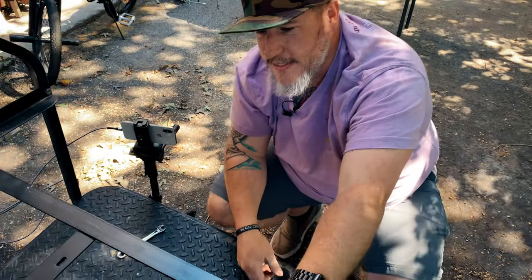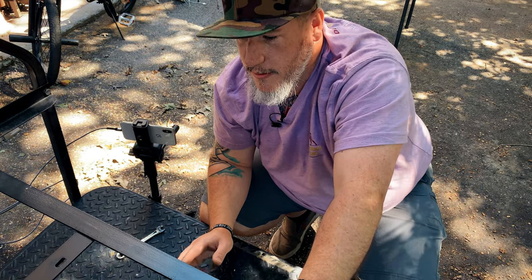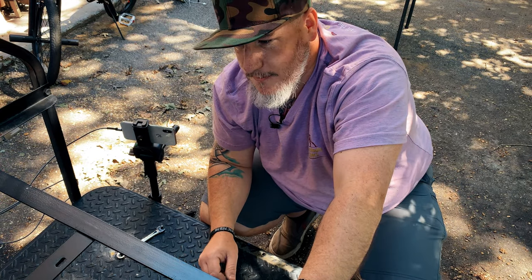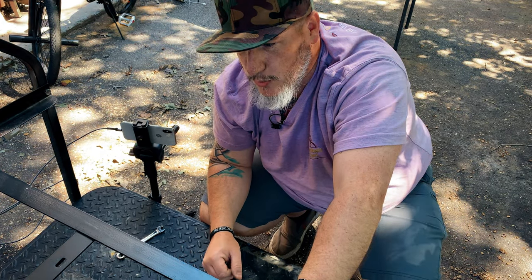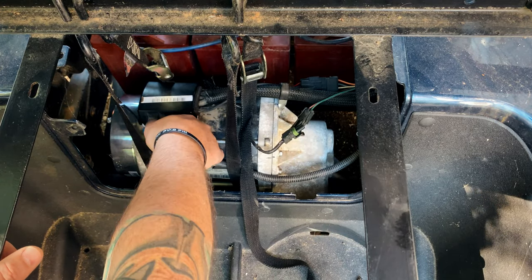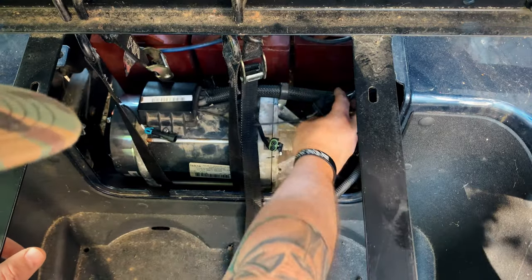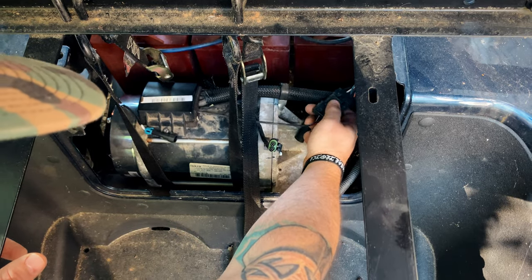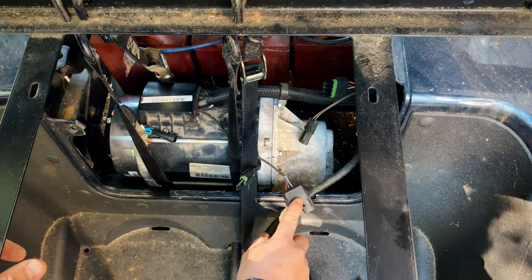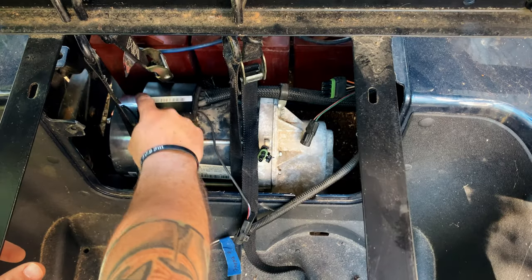Once everything's tight you want to go ahead and unhook all the connections — the e-brake, the speed encoder which is what we're replacing (it has a four wire connection), and then a two wire connection to the motor. This is the one we're going to be replacing, which goes down inside this end.